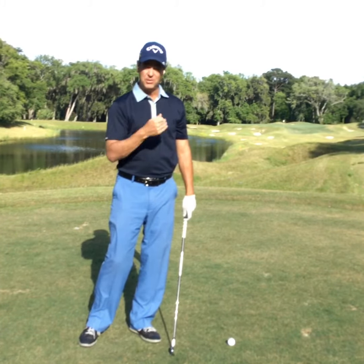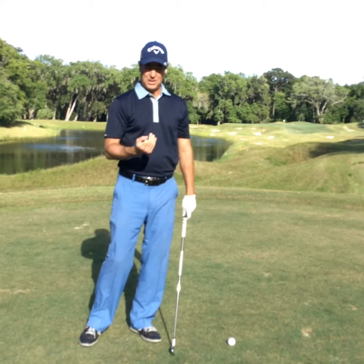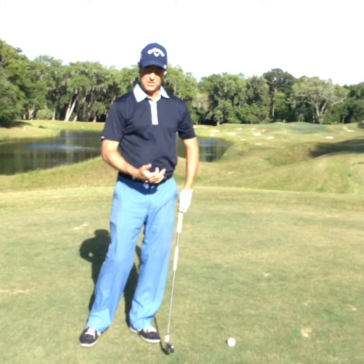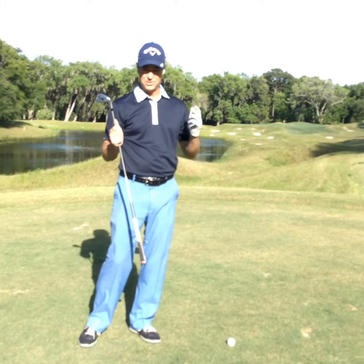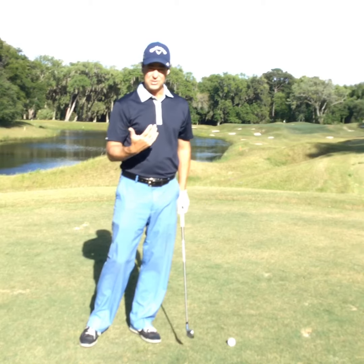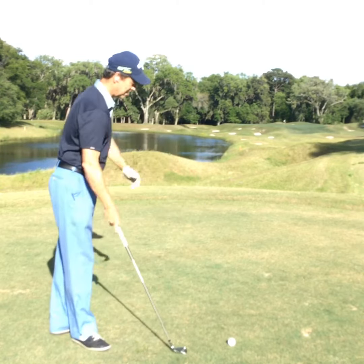Thump the ground correctly before you hit your shot. You want to give yourself the green light — you want to give yourself some proprioception of where the ground is and what club you're hitting. There's never a greater opportunity to do that than during the practice swing.